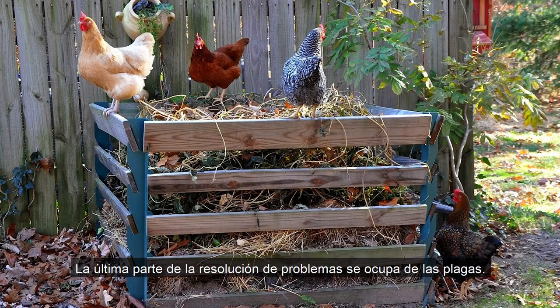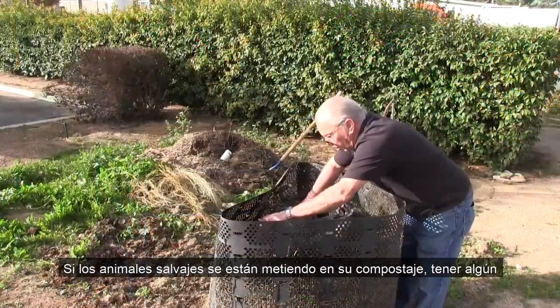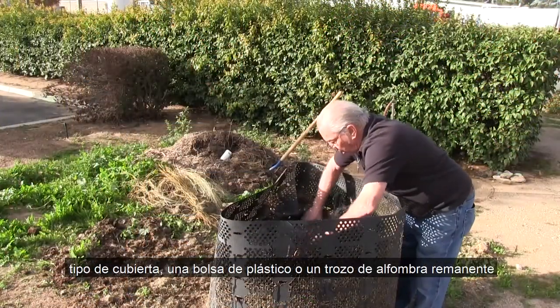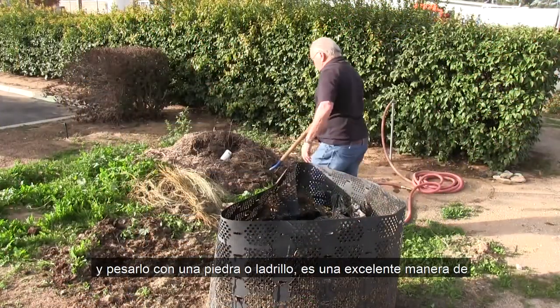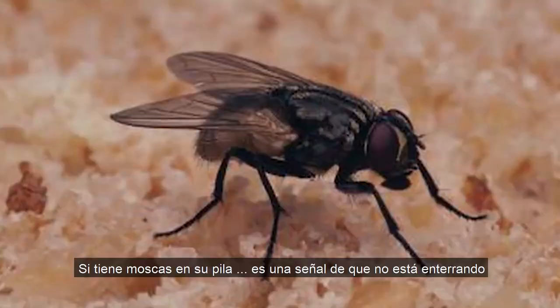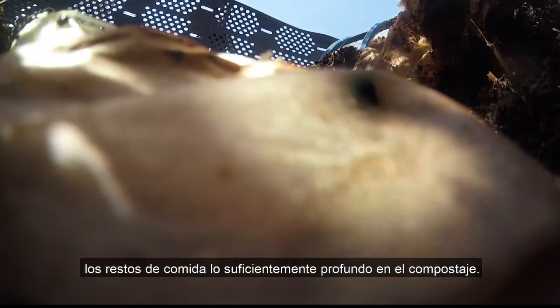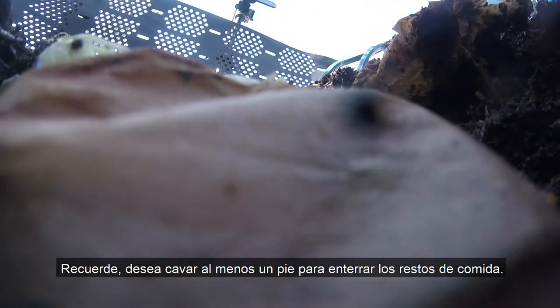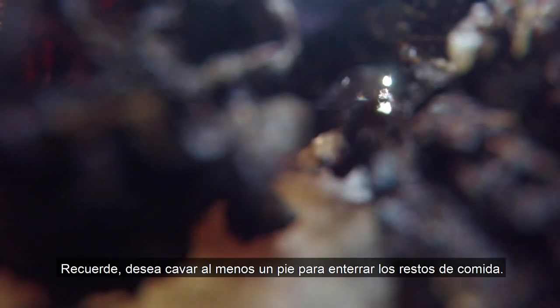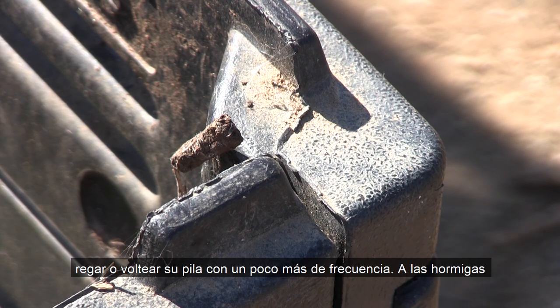The last bit of troubleshooting deals with pests. If animals are getting into your compost, having some sort of cover — a plastic bag or piece of remnant carpet — and weighing it down with a rock or brick is a great way to keep stray animals out. If you're getting flies in your pile, it's a sign that you're not burying food scraps deep enough in the compost. Remember, you want to dig down at least one foot to bury food scraps.